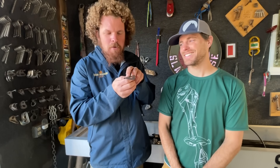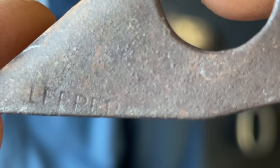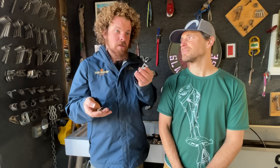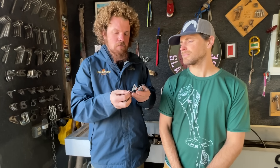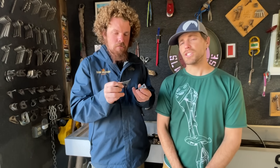This is a Leaper hanger for sure, because it says Leaper. Many of them aren't marked, but they're exactly the same style. Leaper issued a recall for these because they were corroding and failing fairly quickly. These were the first widely commercially available hanger — a climber just decided to make them. It was better than a piton, and he had good intentions; they just didn't know as much as they know now.